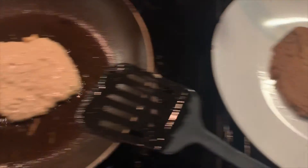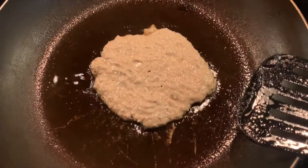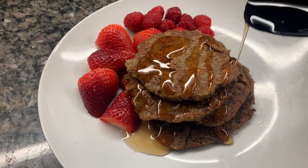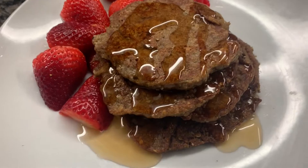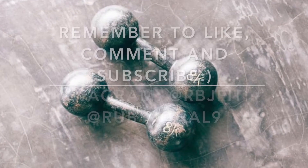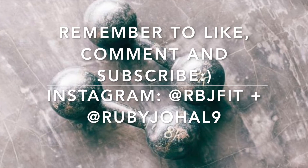Just continue this process until all your pancakes are cooked. When they're done cooking, you can eat them with whatever you like — berries, chocolate chips, honey, agave syrup. And there you have it. This recipe is to die for, guys. Super delicious and great for a sweet tooth. We'll see you next week.